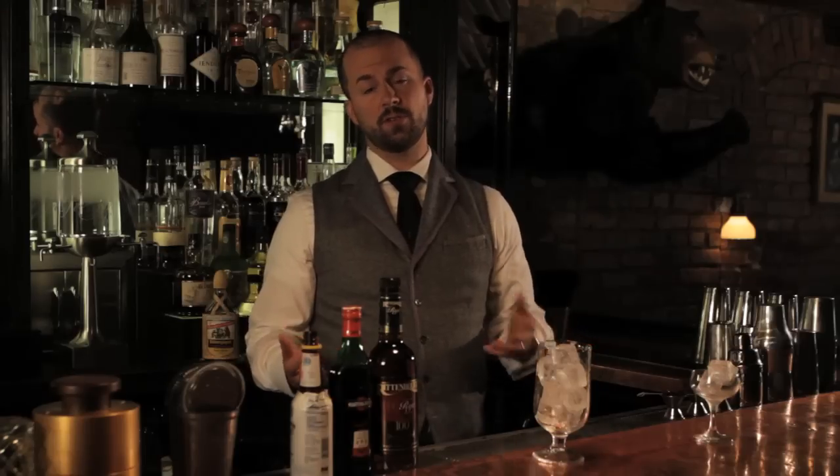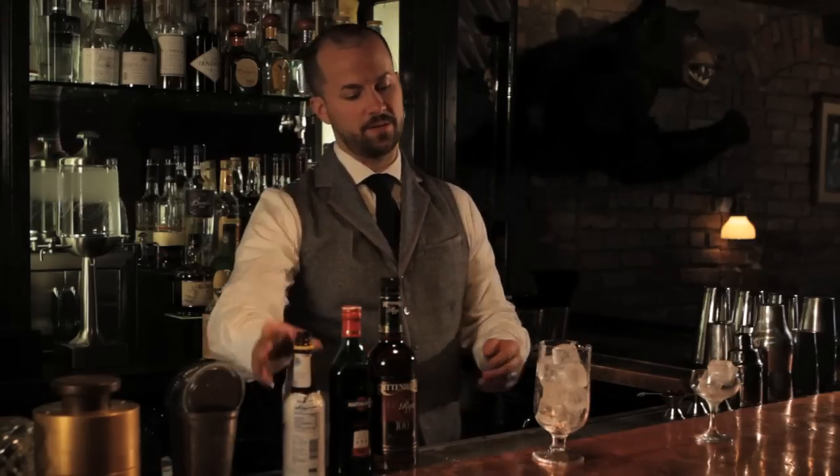Now I'm going to make one of my favorite drinks for you, the Manhattan. The Manhattan's a very simple cocktail, with similar proportions to a martini. The most important thing that I see when I go to order Manhattans in different bars is the bitters — it has to have Angostura bitters.